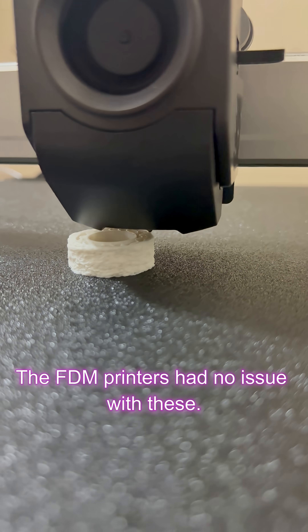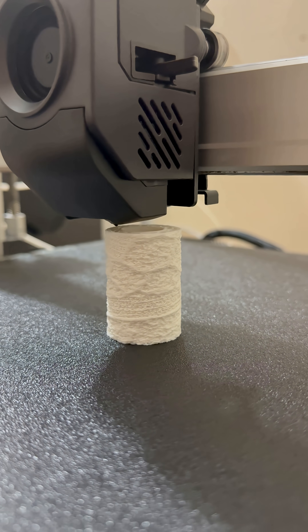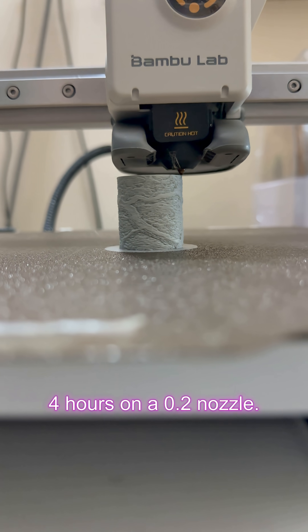The FDM printer had no issue with these — most took around about 2 hours to print, except this one, which took 4 hours on a 0.2 nozzle.